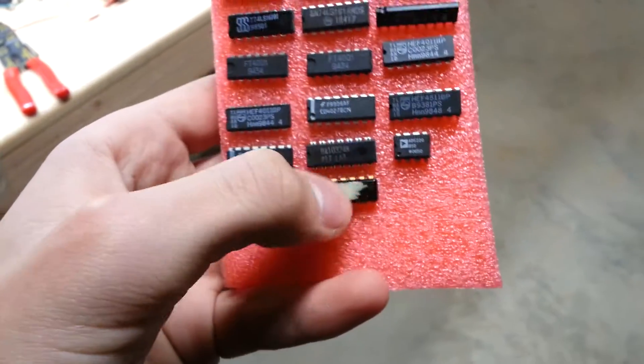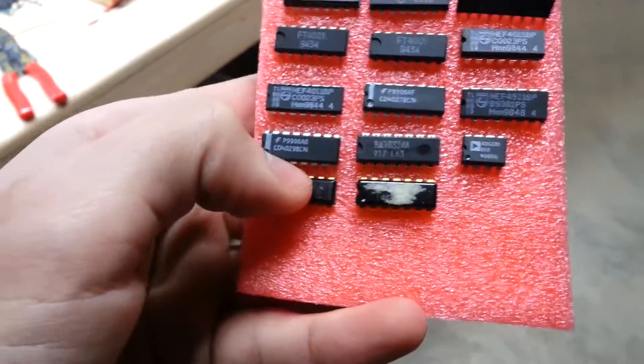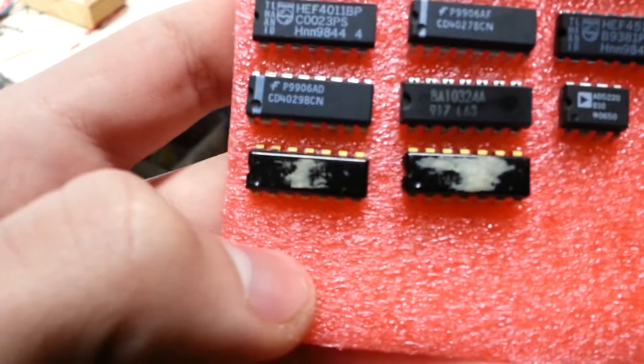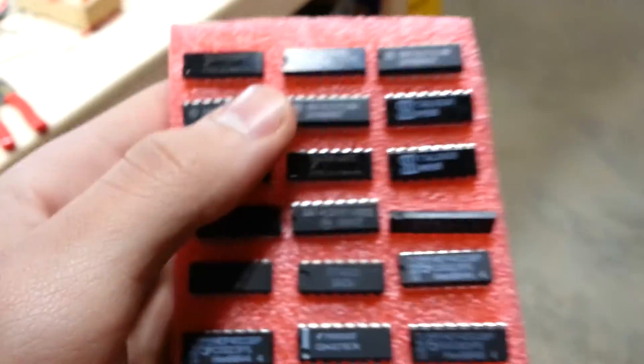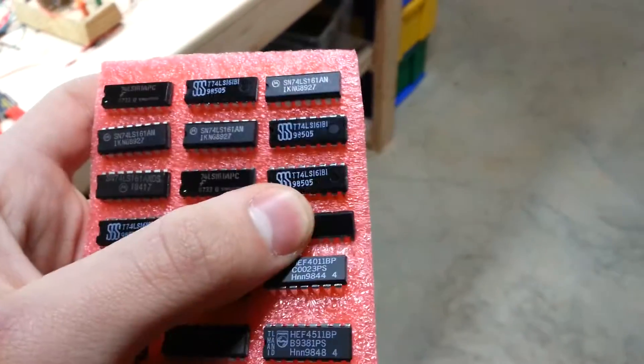These ones down here — I'm going to have to scrape this off — but these were given to me by a family friend who has had them since the early 80s. I'm not a hundred percent sure but that's approximately when these are from. These other ones I'm going to identify later and probably make another video on those when I get around to it.